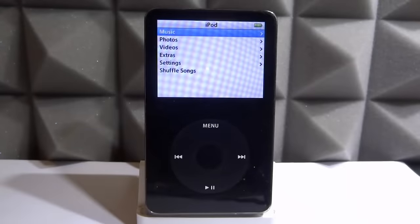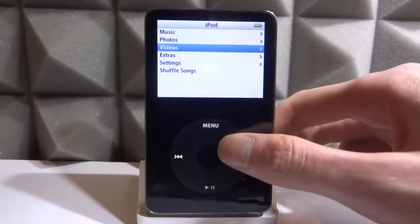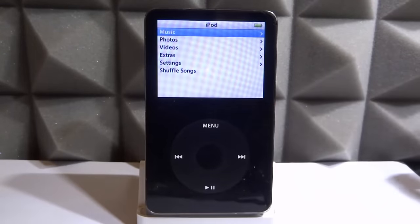What is up guys, Tech James here. In this video we're going to be installing Rockbox onto a classic iPod. I did make a video about this maybe a year ago, but I thought I would make an updated video. This guide will work on any iPod that's basically the classic, so it'll work on the iPod Nano and this one as well. This guide will also show you how to find out which iPod model you have.